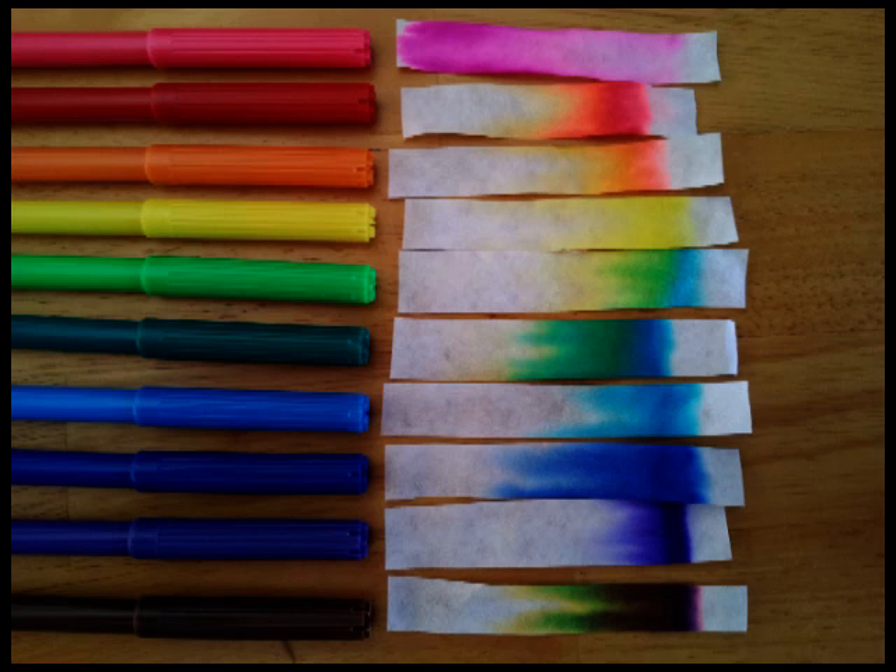Then you can measure how far it's moved and run that as a little bit of a race, with a prize for the group whose color traveled the furthest or fastest in that given time. That's a good point for discussion - some colors will move more quickly than others because some of these inks are more soluble than others. As the water gets drawn up the strip, some of the ink dissolves into the water and gets drawn up with it, travelling up the strip. Those inks that dissolve more easily will travel further, whereas those that are less soluble won't travel up as quickly.